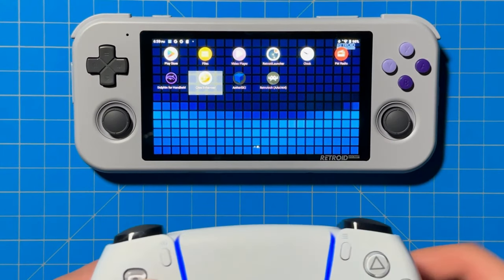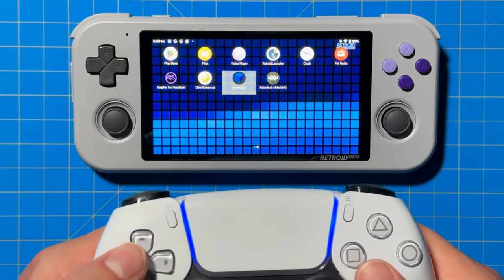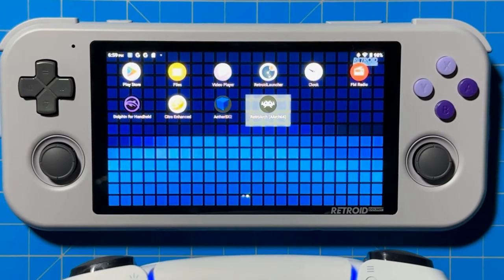Right off the bat, you'll notice that your controller buttons will be working for the Retro Pocket 3 Plus so that you can navigate the menu. But before you start playing games, you're going to want to remap the buttons to the specific emulator you're using or the specific RetroArch core.